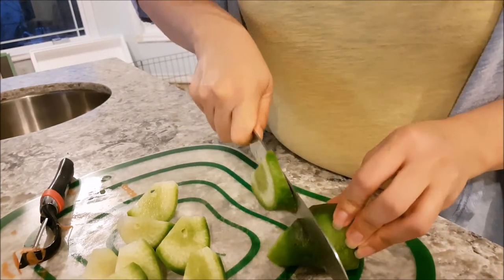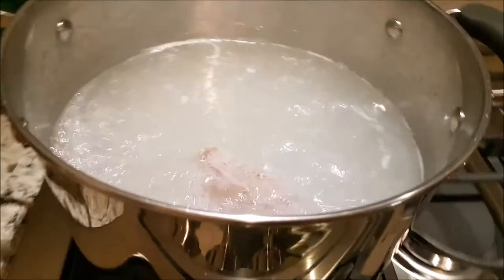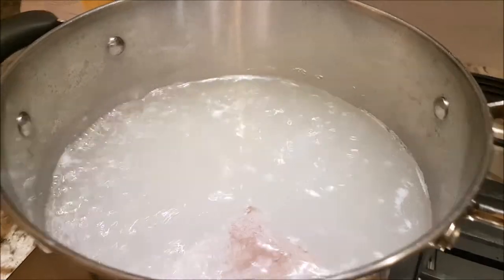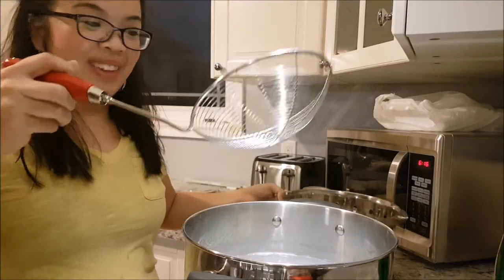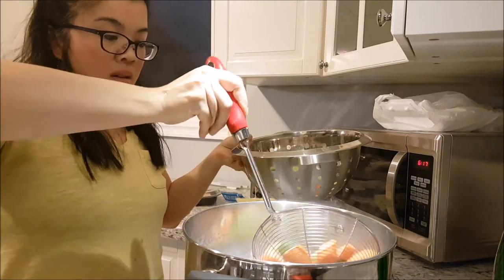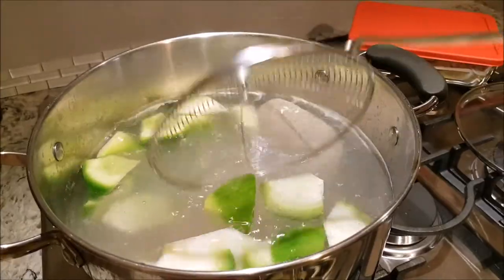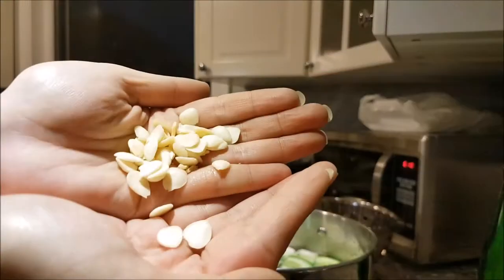My water has come to a boil, and now I've turned it down to medium heat. I need to add in the other ingredients. I'm going to use one of these ladles so I don't get splashed. I'll add in the preserved dates — about eight of these almond seeds.